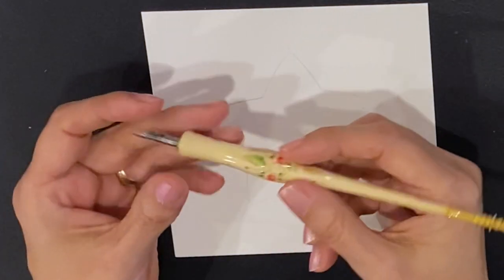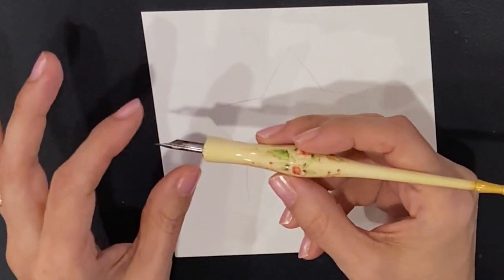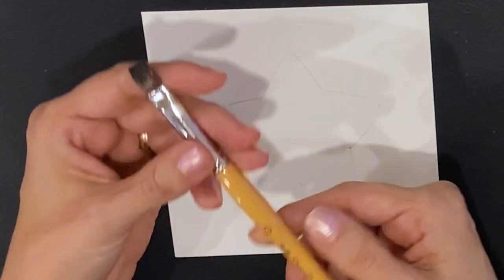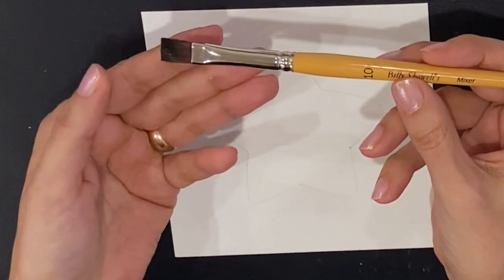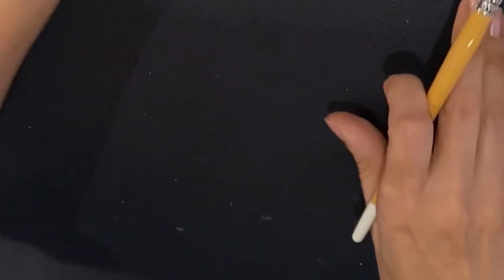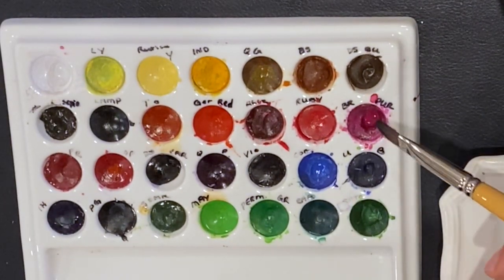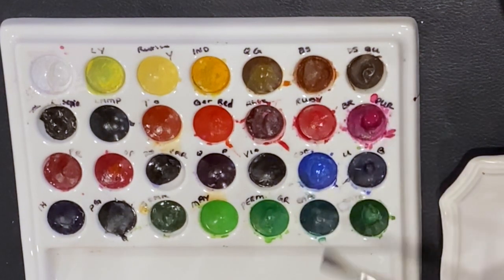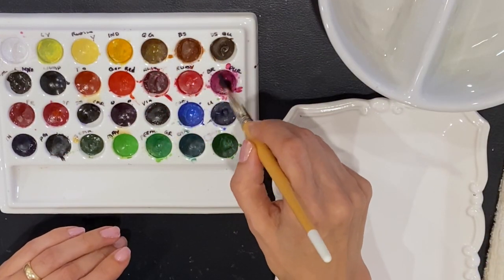I'm using a pointed pen in a straight holder — a vintage Hunt 21, but whatever you like to use for a pointed pen, you just need a medium flexible point. I have a larger synthetic mixing brush from Billy Scholl to get into my wells of watercolor. I think I will use this color here — brilliant purple — and mix it a little bit with the ruby to get a really nice festive color going. I'm going to saturate my brush, wake it up a little bit, and go into the wells.